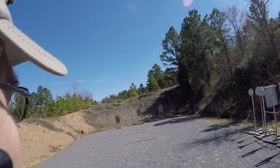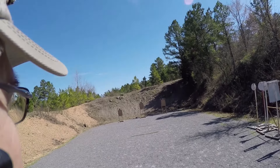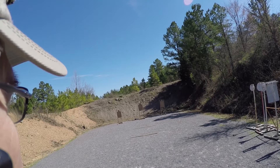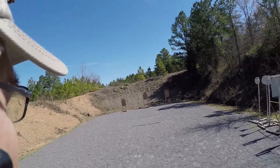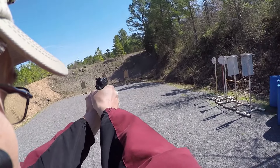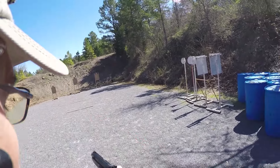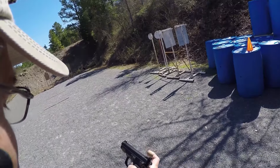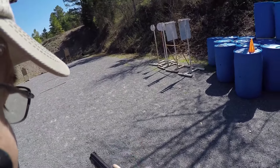Two shots each. Freestyle. Are you ready? Ready. Stand by. Stop, like the string. Okay, go ahead and make ready for your next string. And holster.